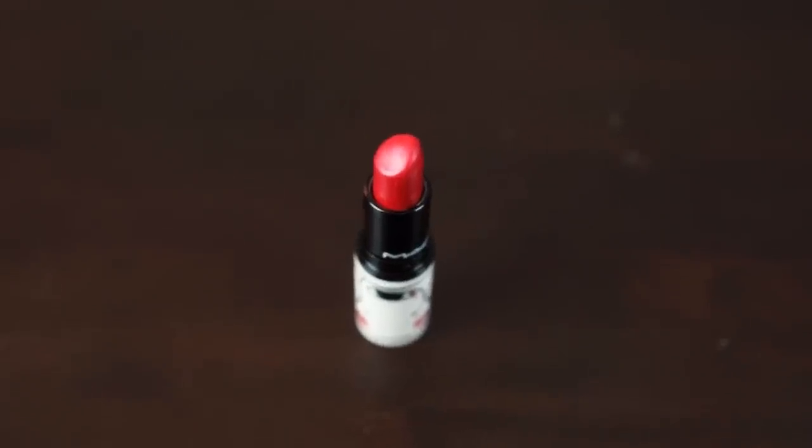The next shade is Victoriana — a matte from the Toledo collection that came out at the end of February/early March. This is a red; I would say it's like a strawberry red. I like this one — I'm going to have to wear this in the summertime.